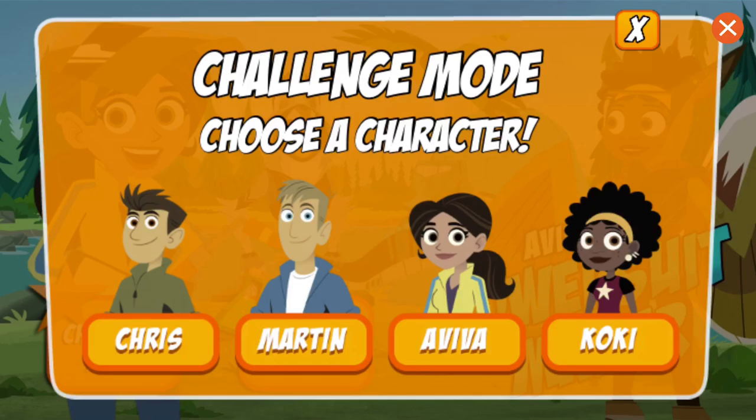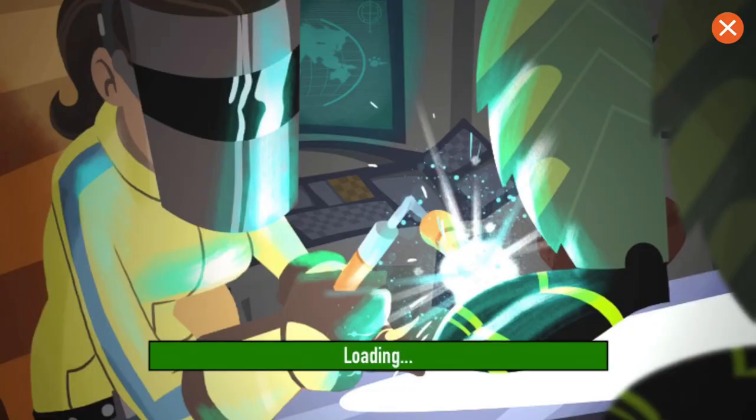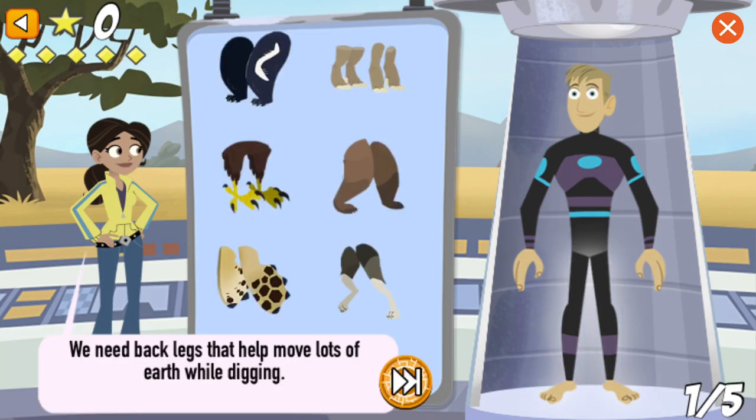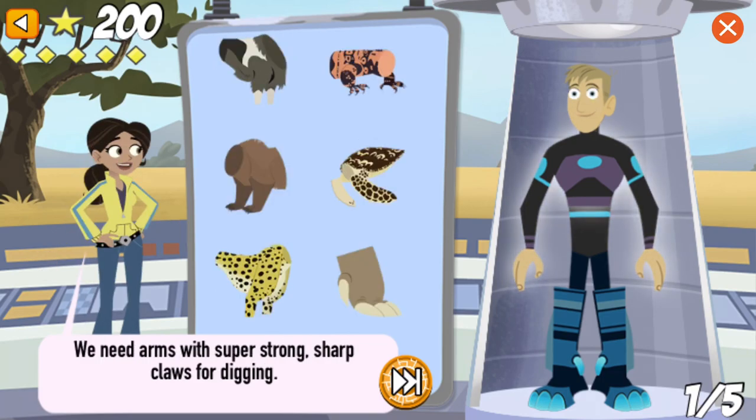Aviva's Power Suit Maker! Who do you want to be? Martin! Okay, let's get started. I'll tell you what we need, and you choose the correct body part and drag it onto the character. We need back legs that help move lots of earth while digging. That's right! The aardvark uses his hind legs to push loose soil backwards while he digs. We need arms with super strong, sharp claws for digging. Nice work! The aardvark can dig a burrow big enough to fit into in just 5 to 20 minutes.